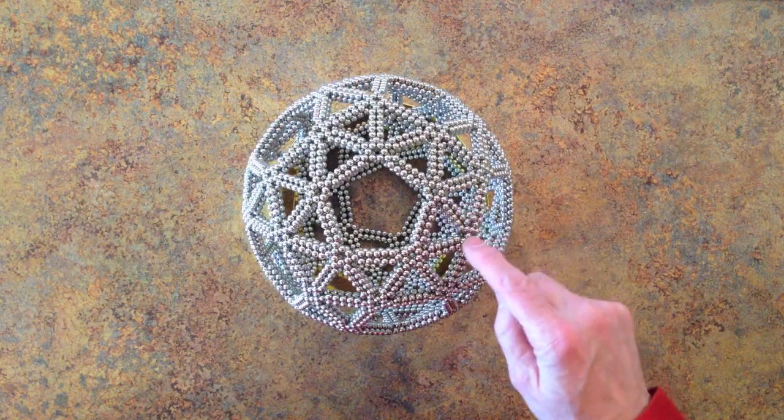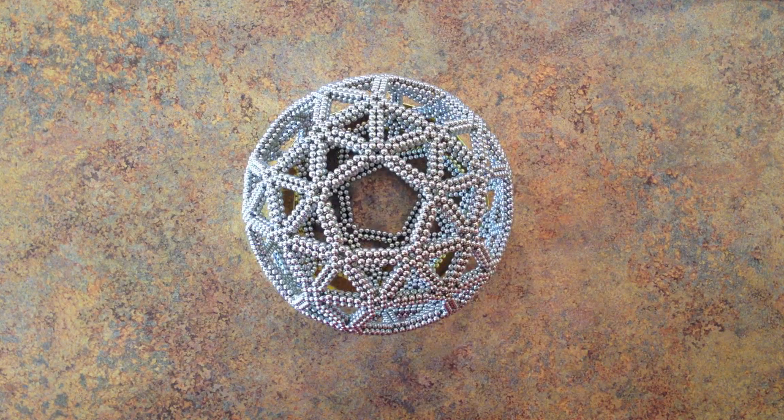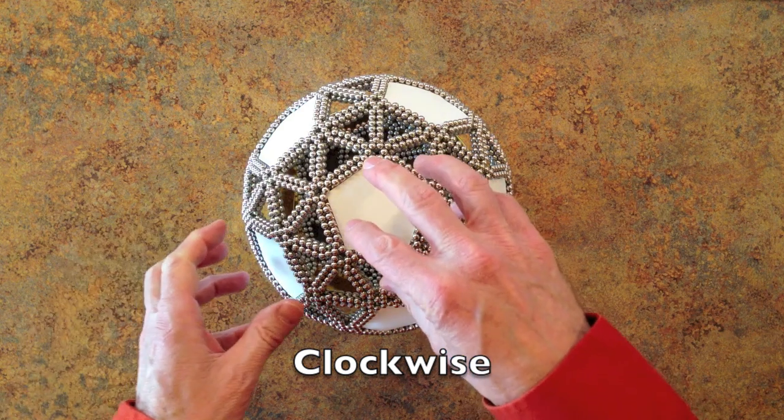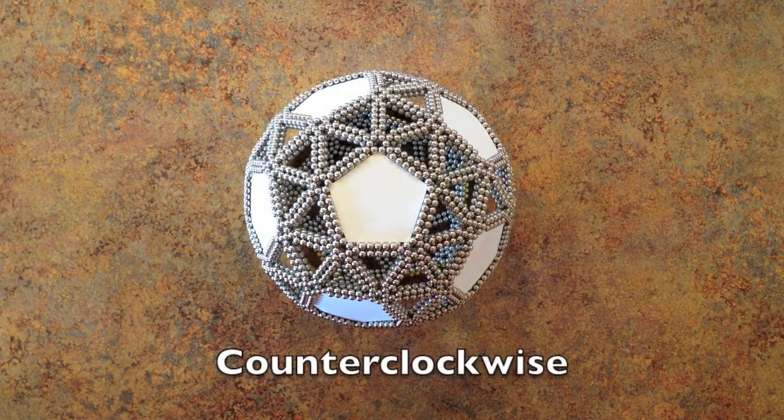With 80 triangular faces and 12 pentagonal faces, the snub dodecahedron is the most spherical of the 18 highly symmetric Platonic and Archimedean solids. It comes in two chiral forms, one the mirror image of the other. This is the clockwise form in which the pentagons are rotated clockwise from their positions in the dodecahedron. This is the counterclockwise form in which the pentagons are rotated counterclockwise from their positions in the dodecahedron.